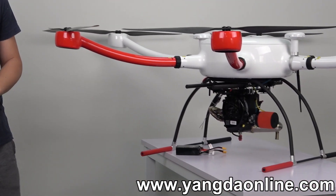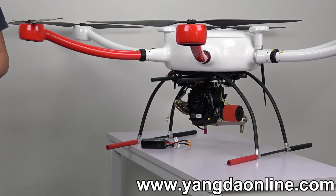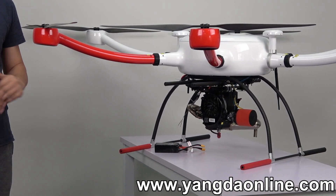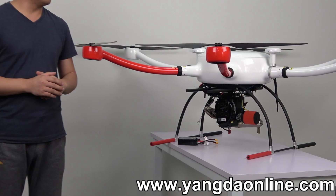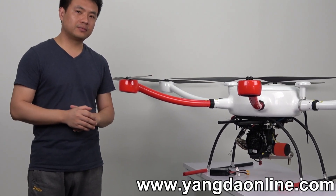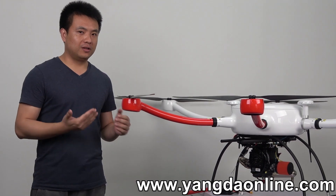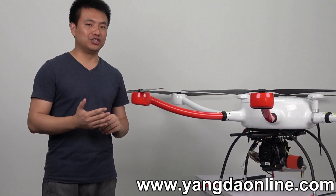So we came out with this solution — the hybrid drone. The drone is using a gasoline-driven engine. So with this engine, this hybrid drone can solve those problems I mentioned.